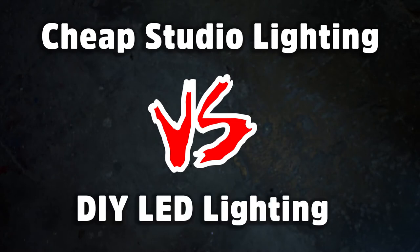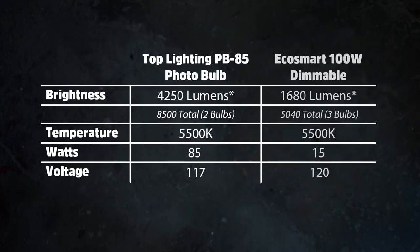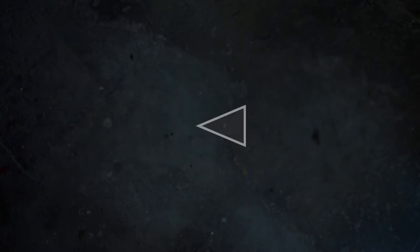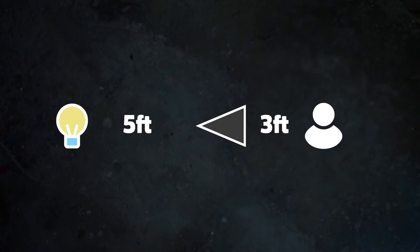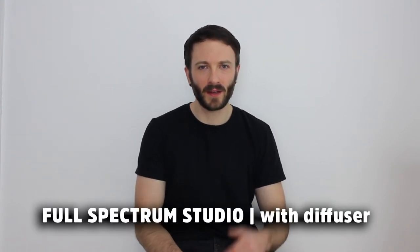Now we're going to compare the two versions of the DIY light against the cheap studio lights. Here's a chart showing the specifications of the two different kinds of bulbs we're using. From the specs we can expect the DIY lights to be a little less bright than the full spectrum fluorescents, but we'll see in a minute. For the test itself I've placed the camera about five feet in front of the lights, and I'm sitting about three feet in front of the camera. For each test I've done my best to keep the camera and lights in the same position. This is the studio lighting I typically use — the full spectrum fluorescent lighting with the diffuser umbrella.